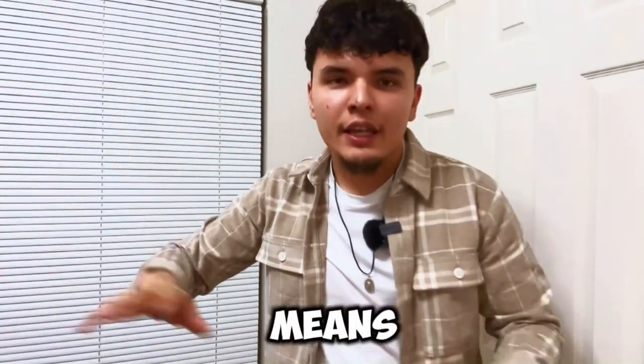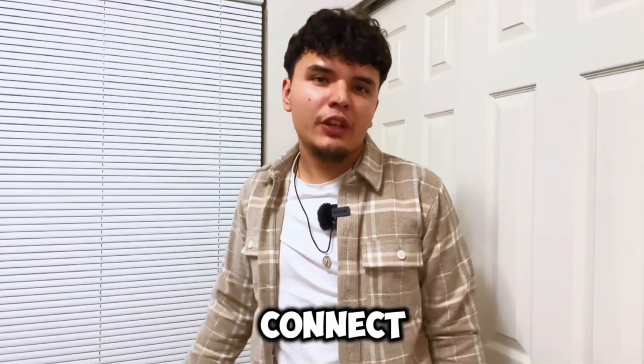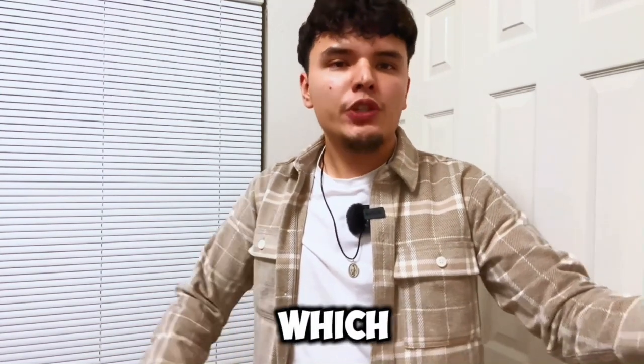And if you don't understand what that means, it just basically means that this one you can take anywhere, and the other one you have to connect to your phone or to a camera, but it's still a microphone which you can use.